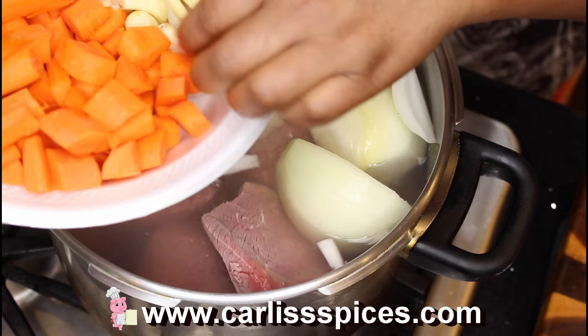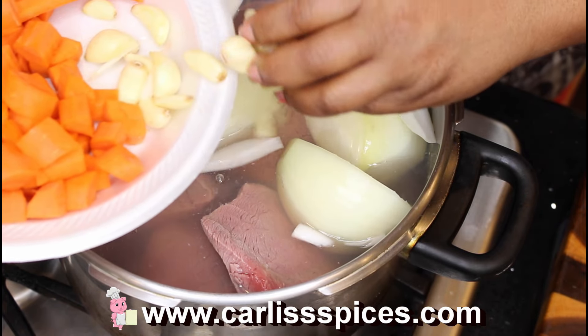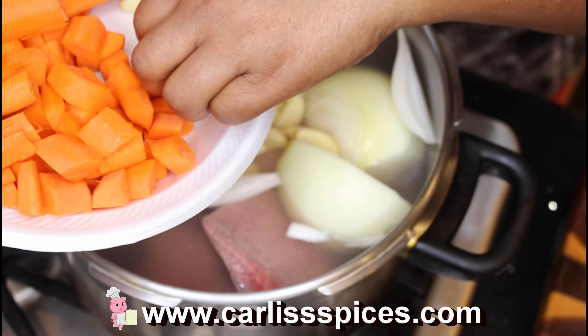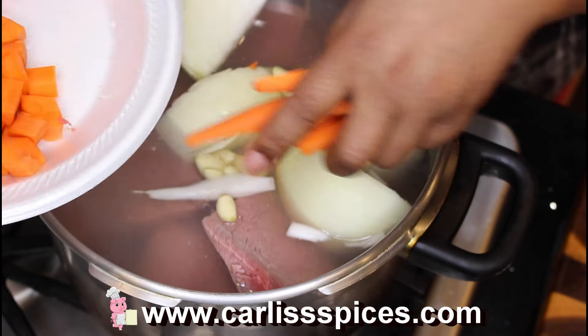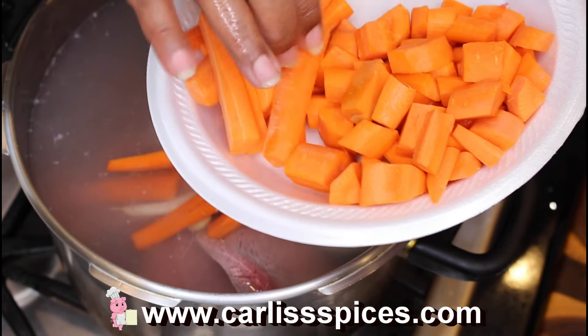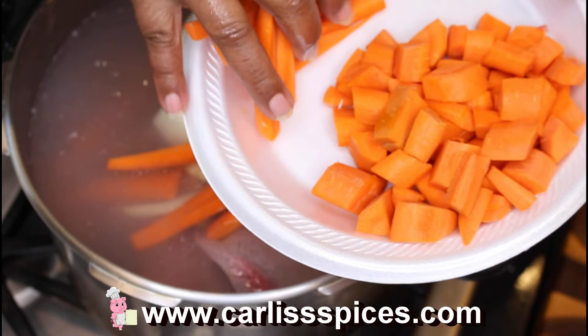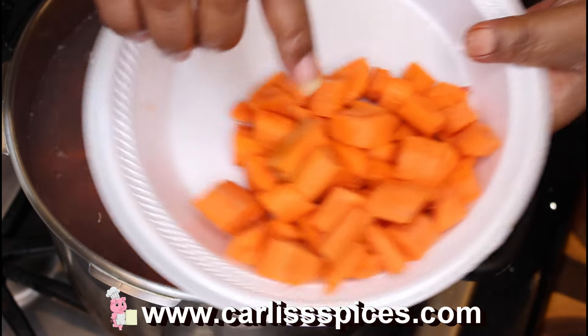I have one bulb of garlic — put all that in here. I'm gonna put some carrots, and this is like three sticks that I sliced down the middle and then sliced again.